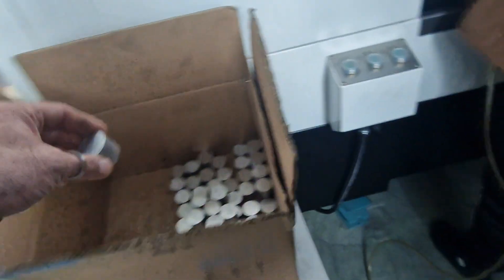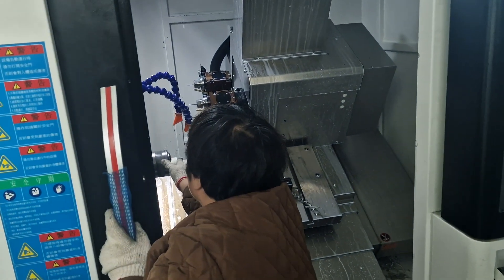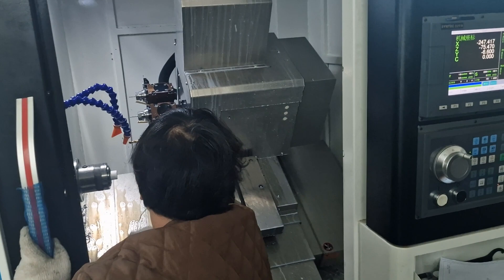Here's our bar. Can you see all the tools around the front? This is a 15-head machine.